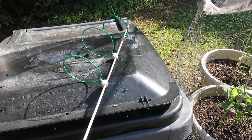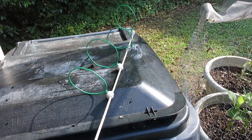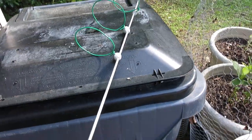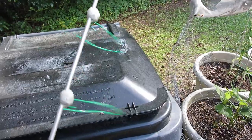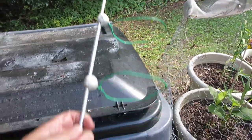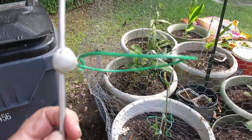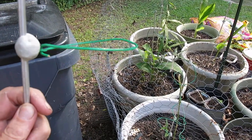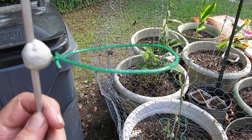Okay, May 25th, 2022, doing a video on my ZBV plant stakes. This is a three-foot-long stake made out of aluminum, and it's made with a 14-gauge solid-core green wire.